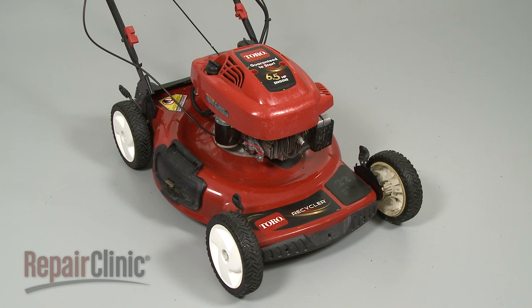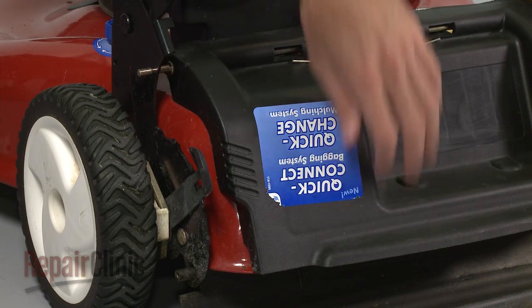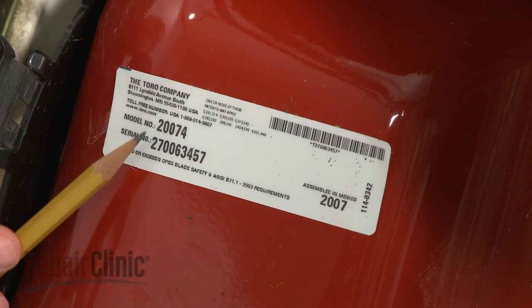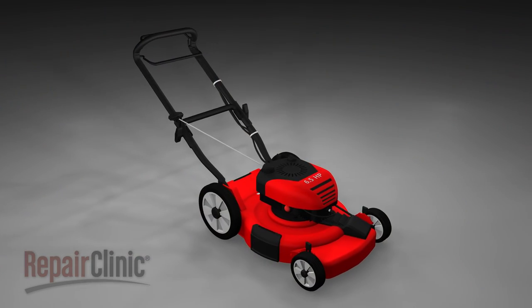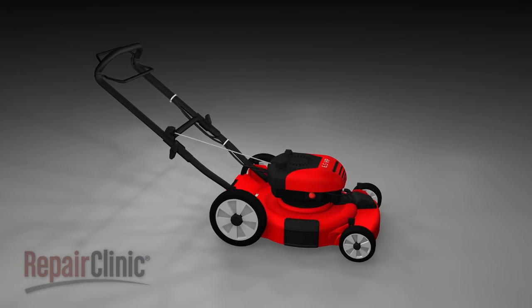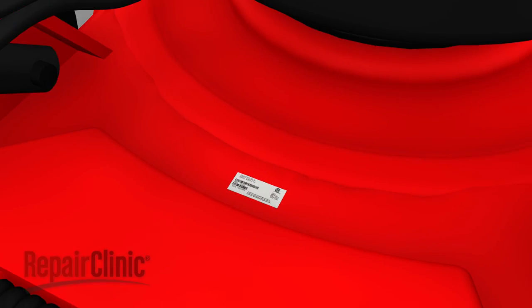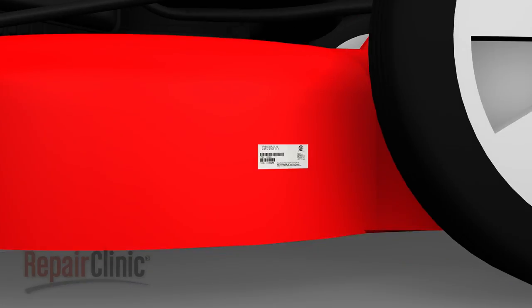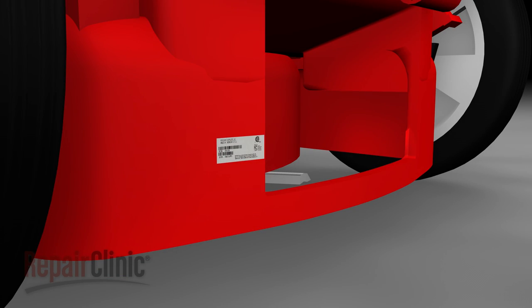For replacement parts not related to the engine, you'll need to find the model number associated with the mower itself. This number is usually printed on a label. For walk-behind mowers, this label can often be found on the deck behind the engine, on either side, or on the back of the mower underneath the rear guard.